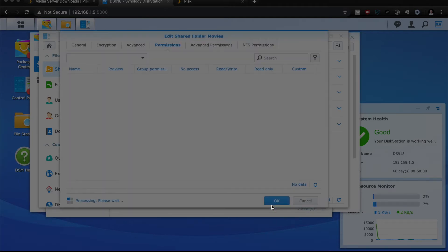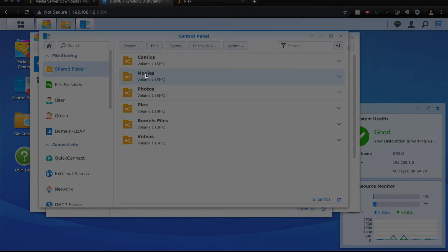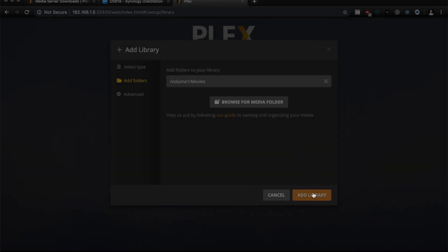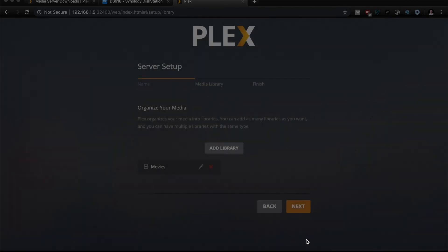I'm not going to use any encryption. I'm going to give access to guest and to Plex — I'm not sure if this should be read-only or read and write, but I'm going to give it read and write just in case. Once this folder is set up, you should be able to start dragging movies into this folder and you should see them show up in your Plex library.